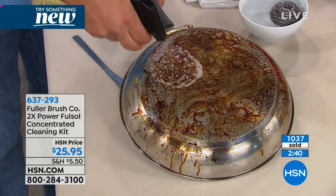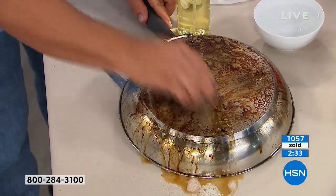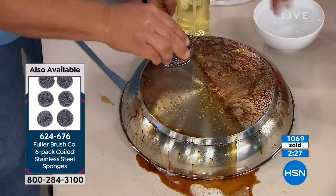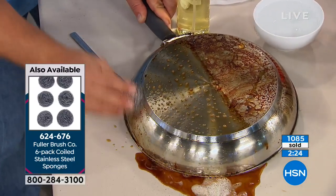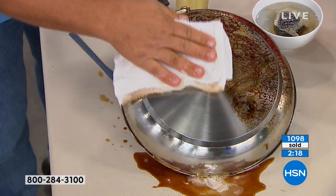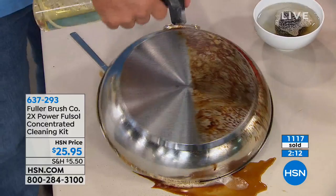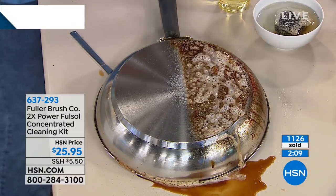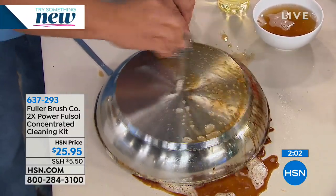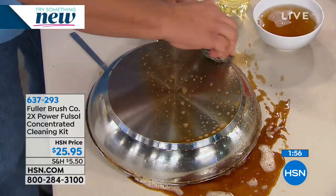This degreaser is so powerful and effective that even if you just used it to clean your glass-top stoves, inside your oven, or your pots and pans — those cookie sheets you've been thinking about throwing away — it's worth it. The only time your pots and pans look new is when you take them out of the box. Look at the difference here. If you want your pots to look shiny and new again, pick up the phone and order. This is a one-day-only offer from a company that's been around over 100 years.